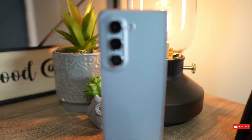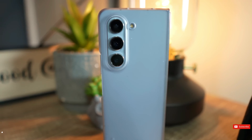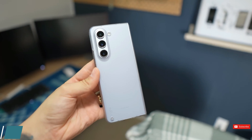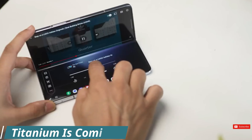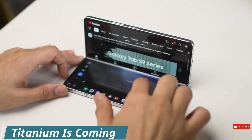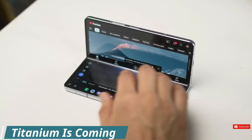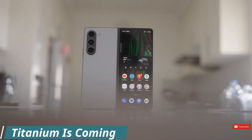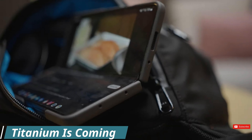Finally, the Z Fold 6 could inherit some design cues from the Galaxy S24 Ultra, as well as a few unique upgrades. The most notable claim is that the new foldable generation will ditch the aluminum and stainless steel body of the old one and switch to titanium. It makes sense that Samsung would give its foldable flagship the same new material as its non-foldable flagship, even if it could mean a price hike for the Galaxy Z Fold 6.